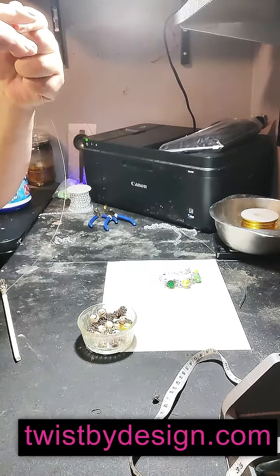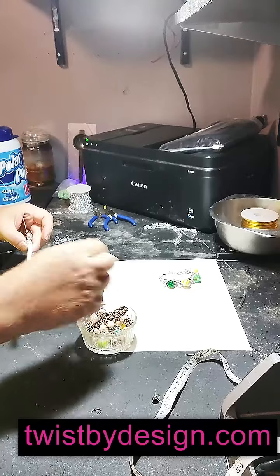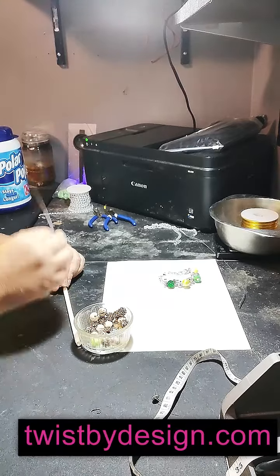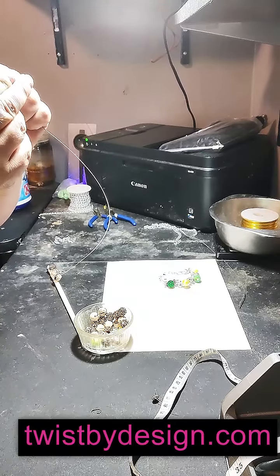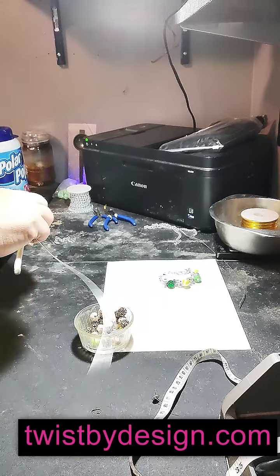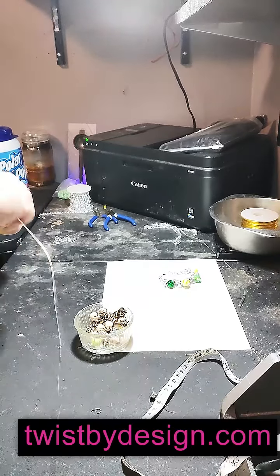I'm glad you all are here with me watching this come to life. I hope you're enjoying the process. I don't do too many of these — I typically work alone, but I thought you all might enjoy this. This is going to be absolutely gorgeous. Some of you may be asking, 'Could I do a necklace?' Absolutely — I probably will do a beautiful necklace. There will most likely be a necklace coming and available, but you have to be quick — first come, first serve. I only have so many of these gorgeous beads to go around.